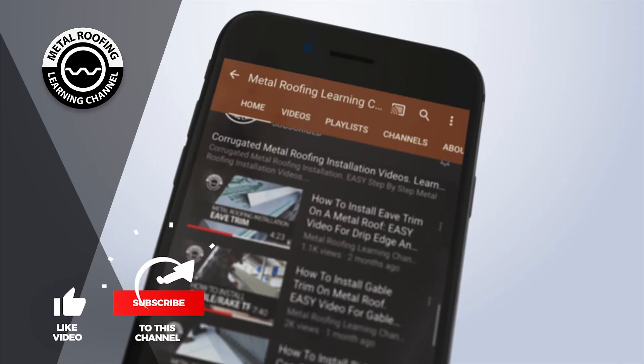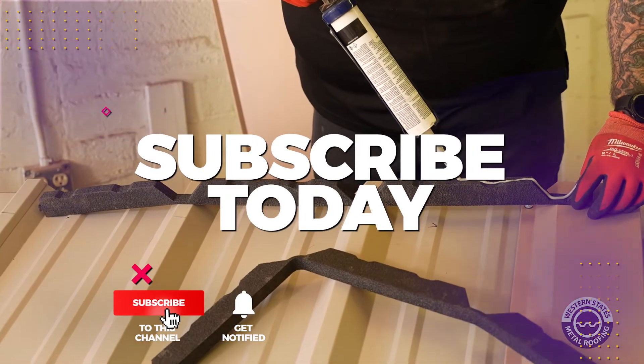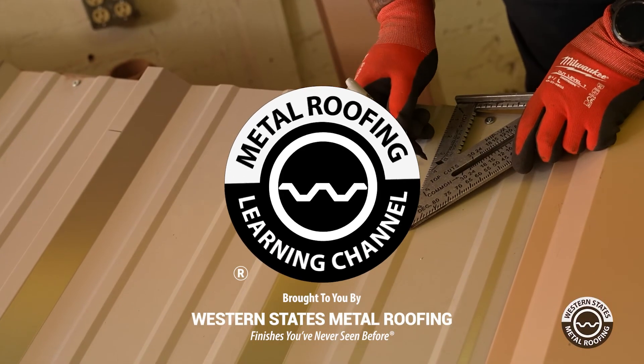You can find step-by-step installation videos and homeowner guides on our channel. Don't forget to show your support by hitting the like button and subscribe. Want to learn more? Check out these videos!